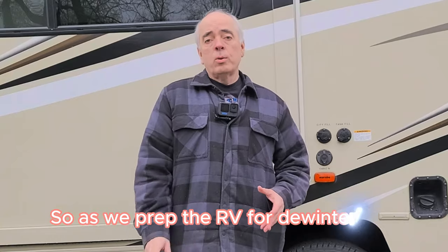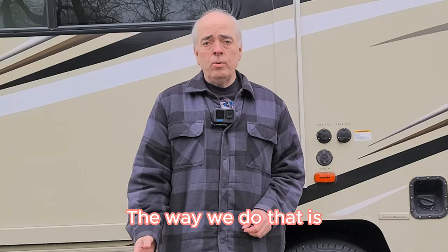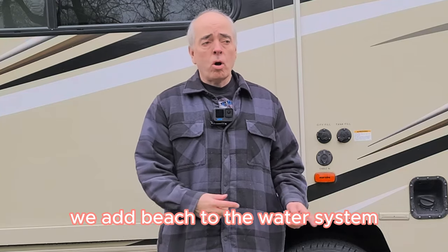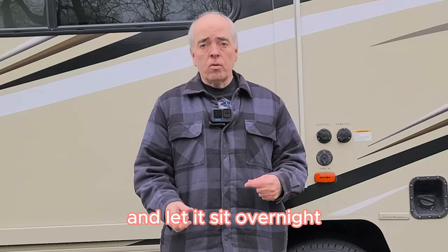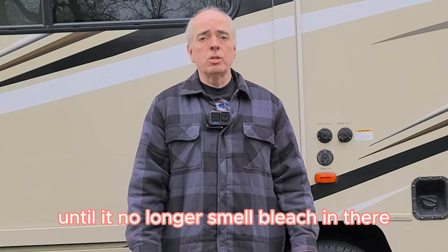So as we prep the RV for de-winterizing, we need to sanitize the tank. The way we do that is we add bleach to the water system and let it sit overnight. Then we will drain it a couple of times until it no longer smells like bleach.